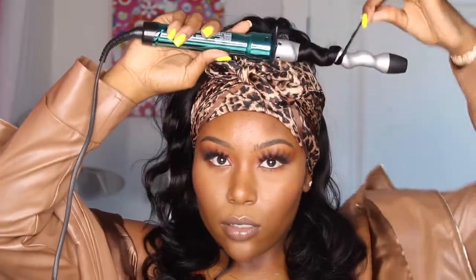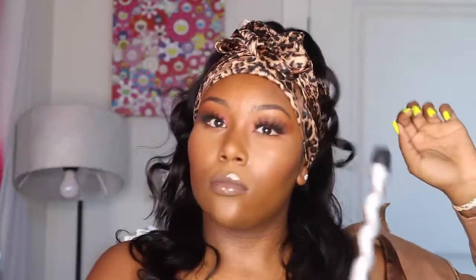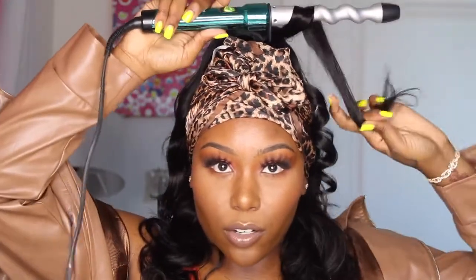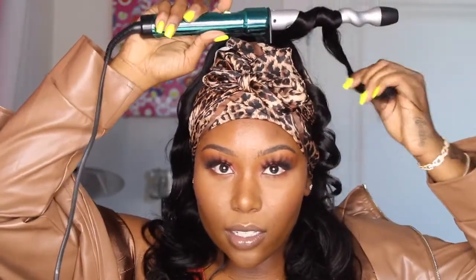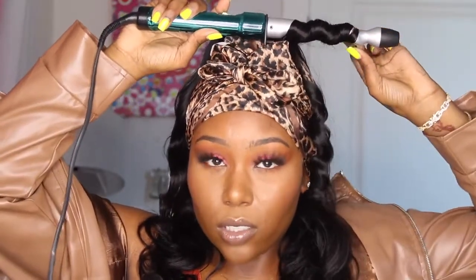And then we're going to wrap them around, making sure that all the hair gets on. Boom shakalaka — there we have it. I'm not even using a comb because this hair is so soft. I'm literally just finger combing it, wrapping it, and it's curling. This is some good quality hair if I do say so myself.